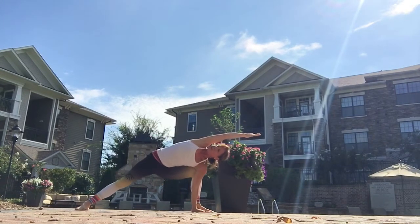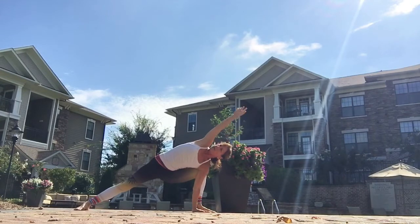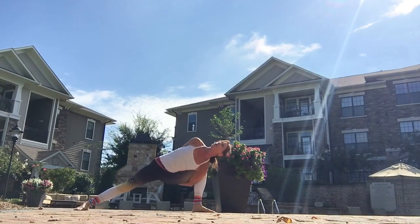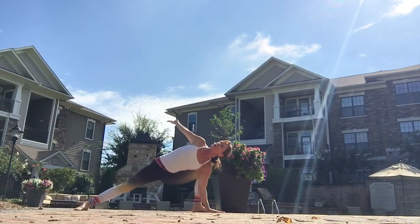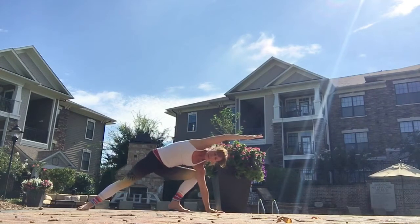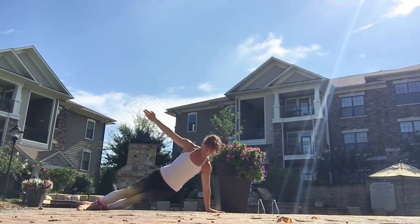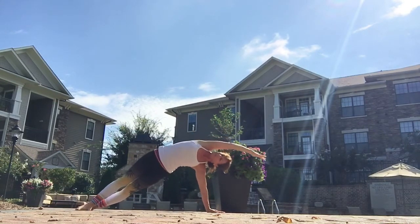And then take it back down and change sides, right arm up to the sky. Then reach that arm forward and lunge into it. Either hold that or you can wrap under the leg and around your back. And then release and reach back over the head.